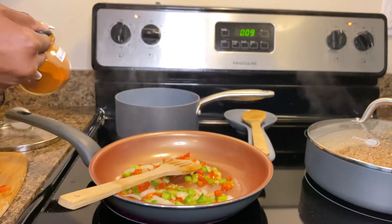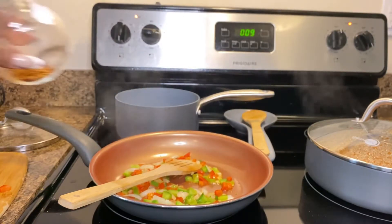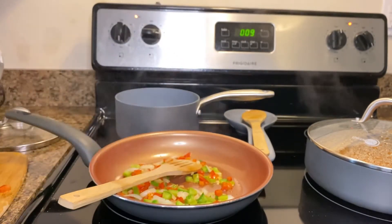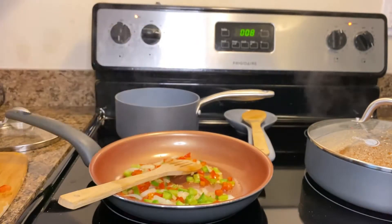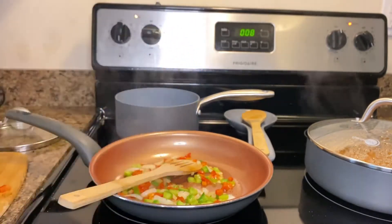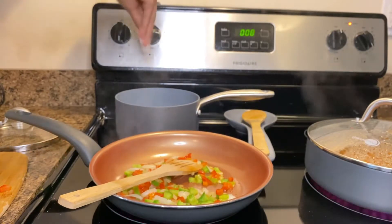You're going to add about a fourth of a teaspoon or less of cayenne and red pepper. You can probably do one or the other — this ended up being a little on the spicier side, so make sure you use either one or both depending on your spice level. Use less than one fourth if you don't want it spicy. Next, add about a dash of Celtic sea salt, to your taste.